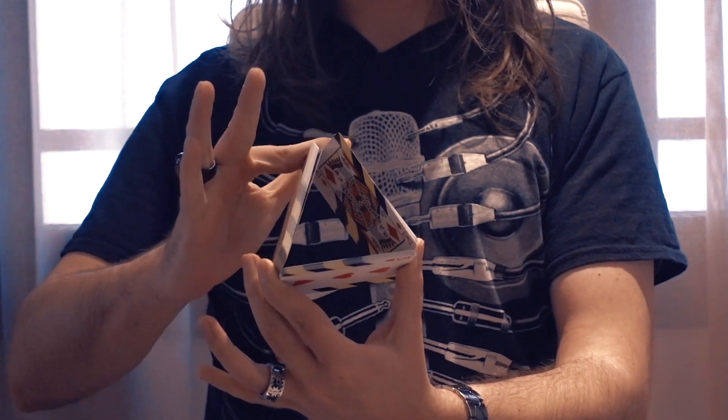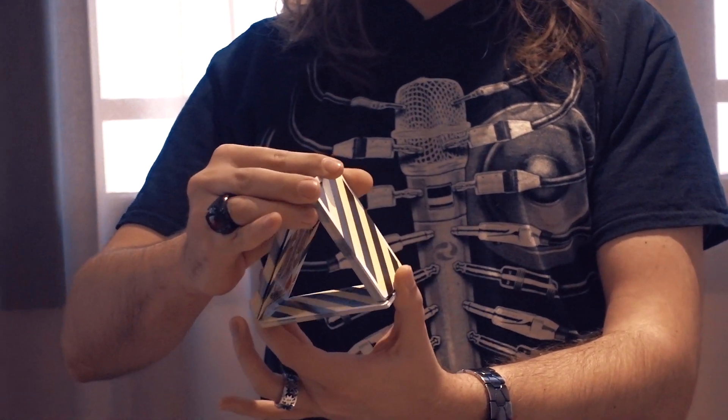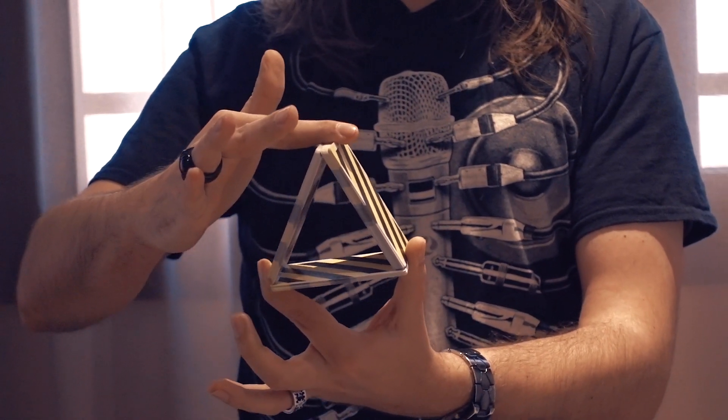Once it's raised, you use your thumb and middle finger to clip packets together so that they are aligned properly. This is the first step: the triangle transformation.